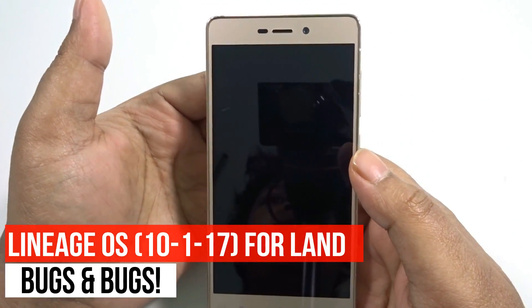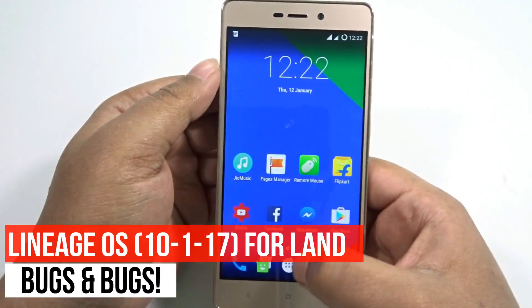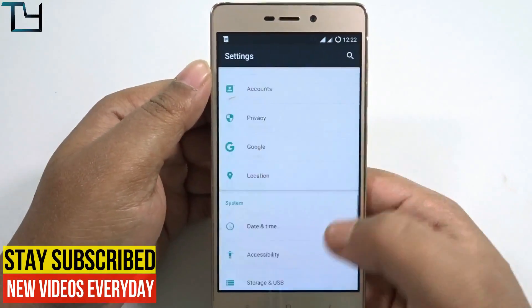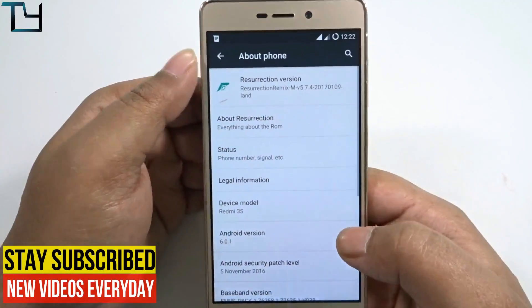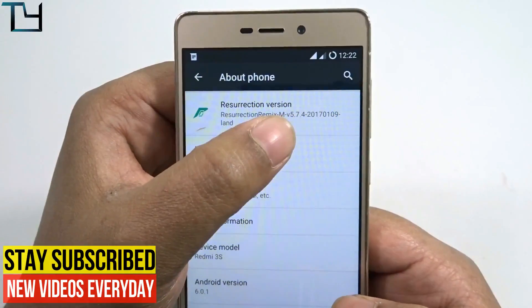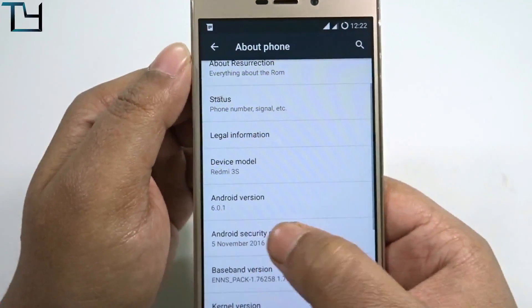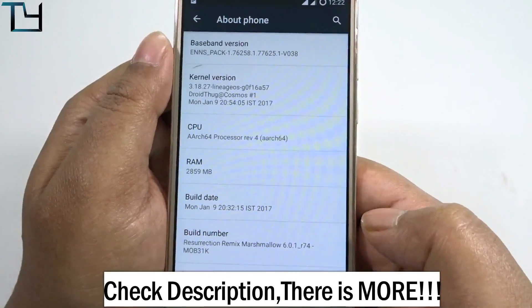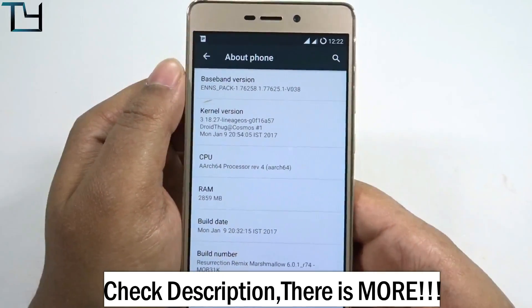Welcome to Take Care guys, this is Saurav here and today I'm back with another ROM installation tutorial. Today I will be installing a new Lineage OS ROM for the Redmi 3S or the 3S Prime. I'm currently on Resurrection Remix and on Marshmallow as well, so it is a Lineage OS from another developer.